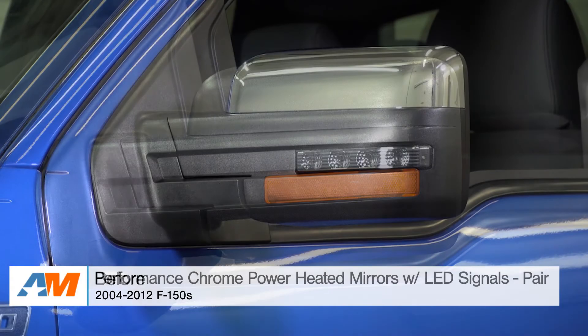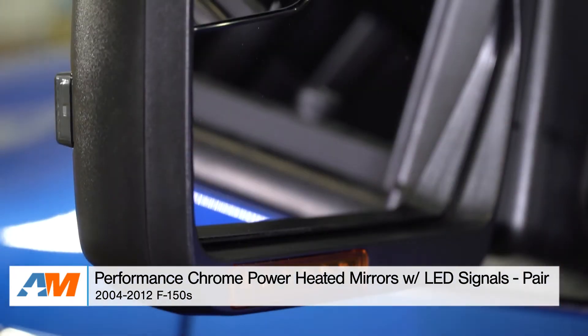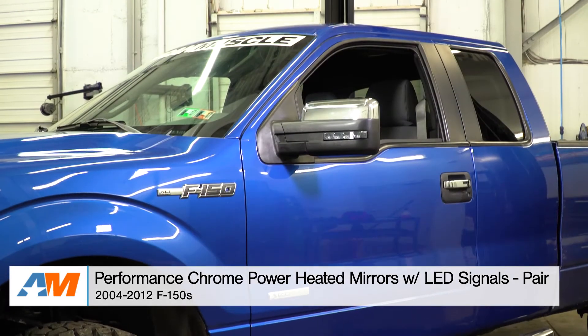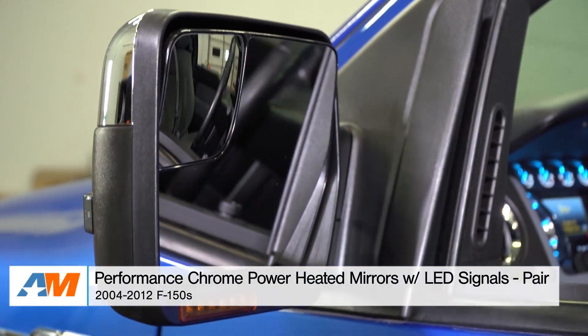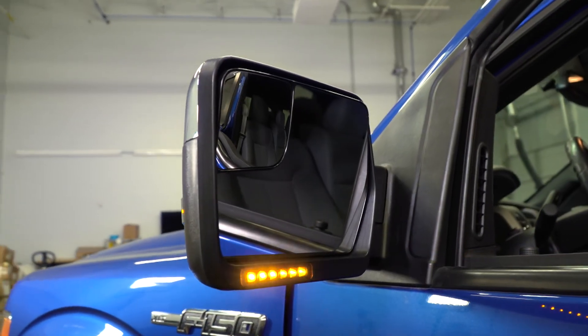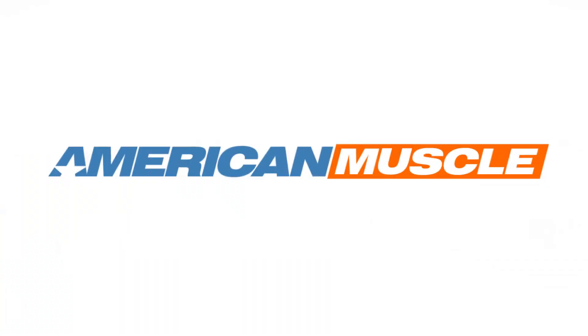Just to wrap things up here, if you're the owner of a 2004 to 2012 F-150 and you're looking for a perfect restoration piece for your side mirrors — to work in conjunction with your folding mirror functions, heated mirror glass, and bright LED turn signals in the amber color — you might want to check out the Power Chrome mirror replacements with heated glass, available right here at americanmuscle.com.